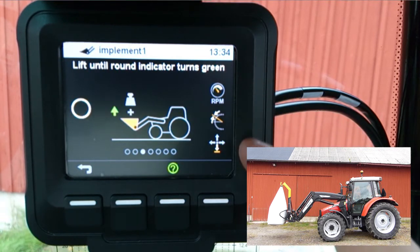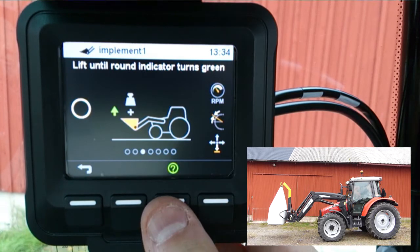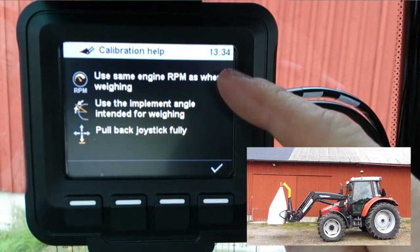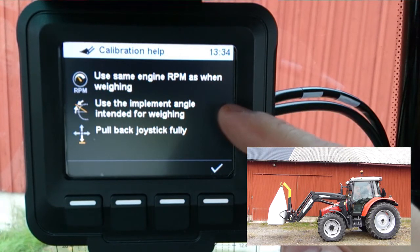For further instructions, push the button below the green question mark. This tells you to use the same engine revolutions as when weighing. Use the implement angle intended for weighing and pull back the joystick fully.